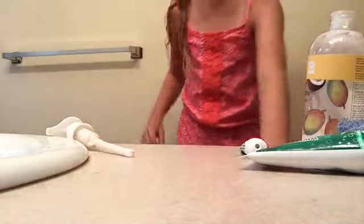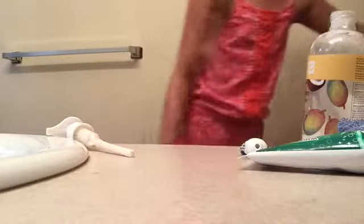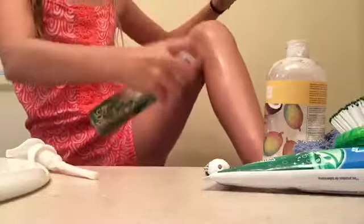Then what I like to do — from Bath and Body Works — I like to spray some perfume on my legs. Let me go get that. This is like one of my winter exclusive items. Here it is, and I'm almost out. That was my sister. Okay, so you're going to spray that on your legs and also make sure your skin smells good.